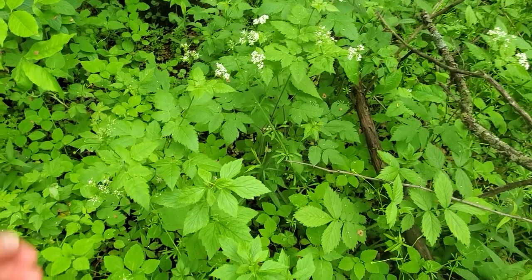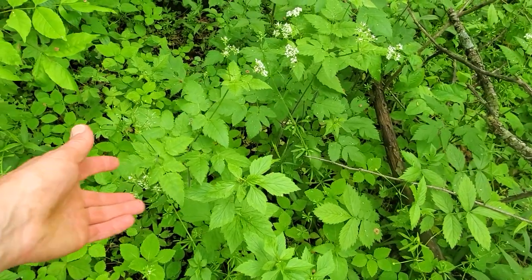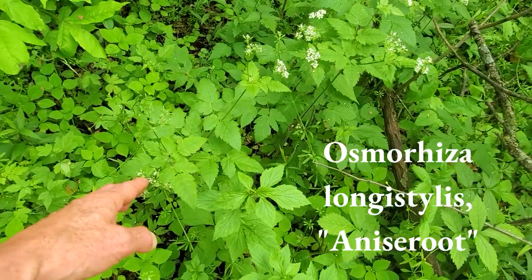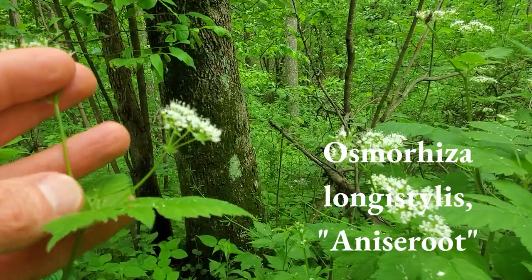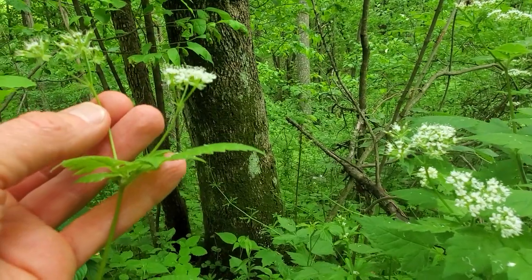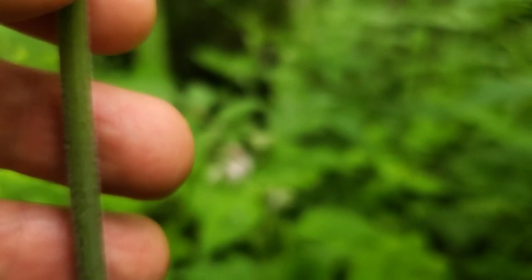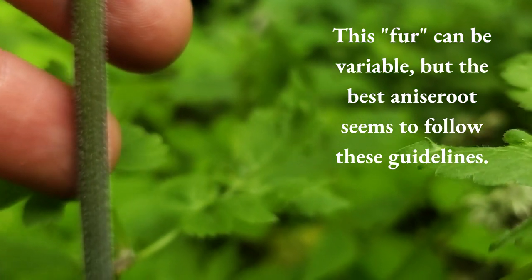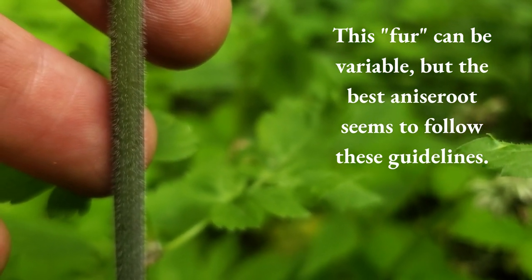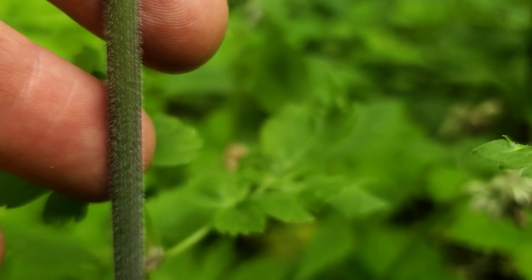As you're looking for plants that match the sweet root description, you might come across this one, which looks slightly different. If we get up close, we're missing the furriness on the stems. But as we move down the stem, it starts to take on a little bit of fur — so it does the opposite thing of some of the other sweet roots.